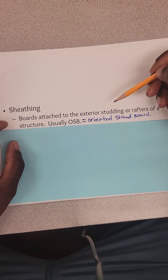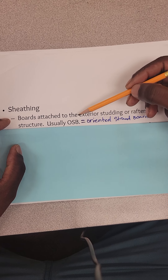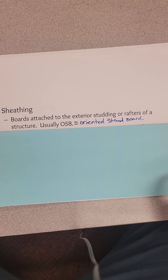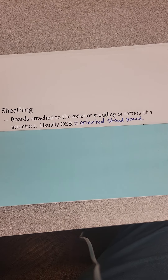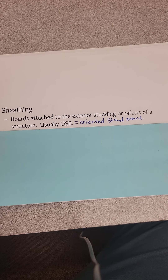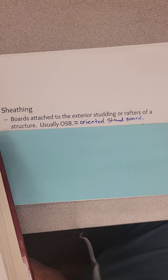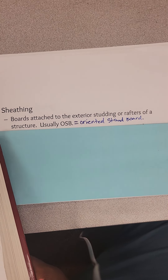I want to keep this short and sweet — there's a lot of content to cover before we get into the actual drawing. Sheeting is a board attached to the exterior studding or rafter of a structure. It's usually OSB — oriented strand board — a manufactured material used for covering a wall structure or for flooring. If it's on a subfloor you call it subflooring; if it goes on a wall it's called OSB sheeting. Here's a picture — these are studs, and this is the sheeting that goes over to cover the actual structure.